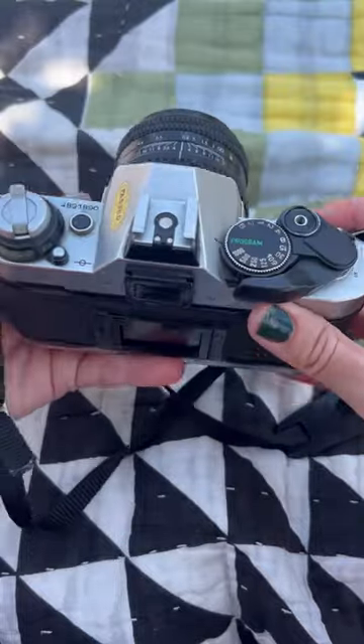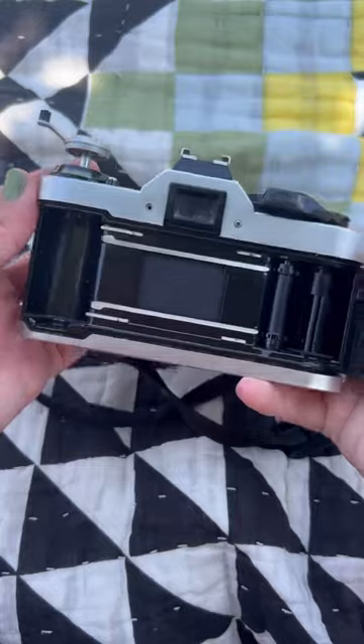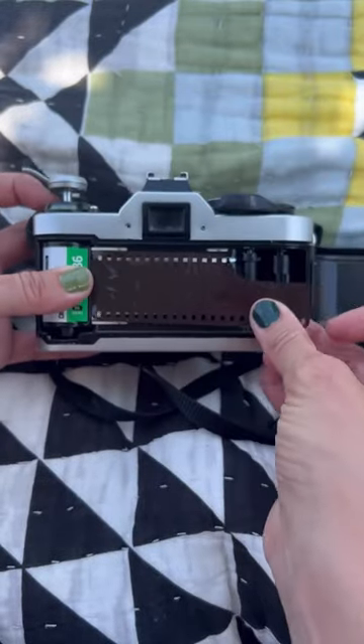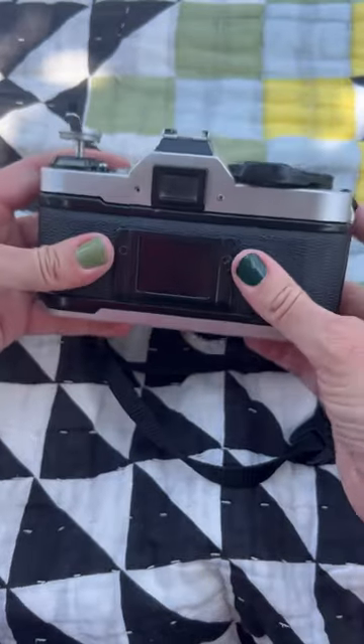Loading film into this camera is super easy. All you have to do is pop open this tab and you set your film in, you pull it just a little bit, secure it in the sprocket, close the back and you're good to go.